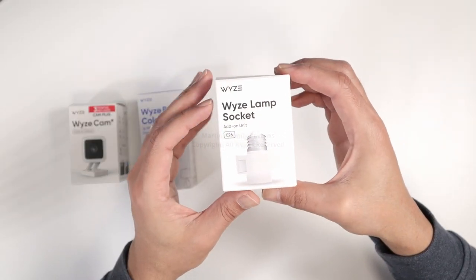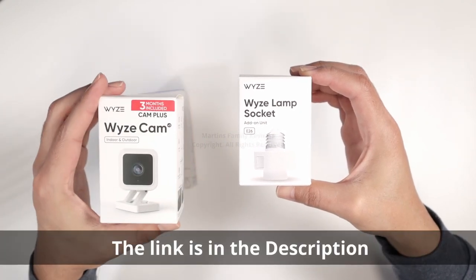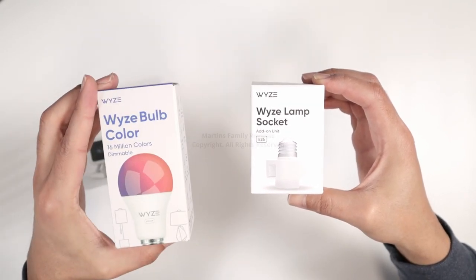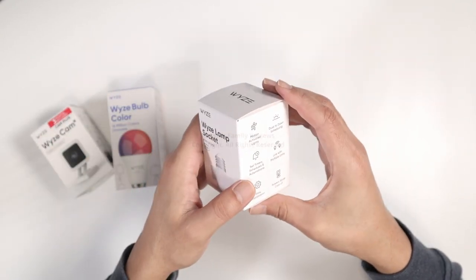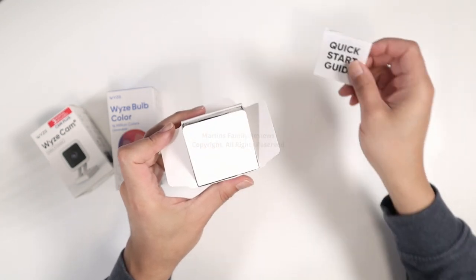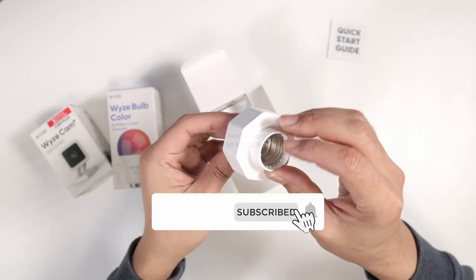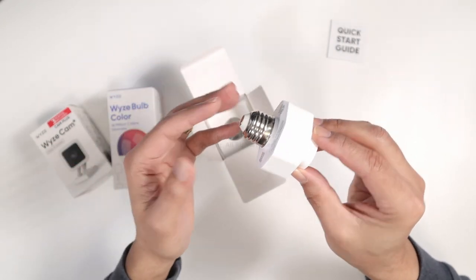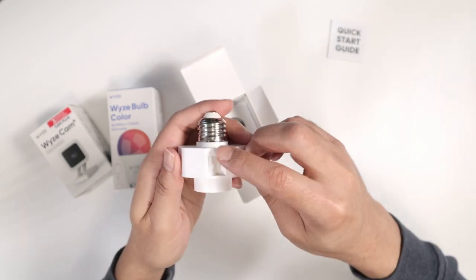Let's talk today about this Wyze lamp socket. This is E26 and it works with Wyze Cam version 3. Pretty interesting — you can also use your Wyze bulb with it if you want. Let's unbox it and see what's inside. It comes with the user guide and here is the socket itself. You can use it to replace the light bulb you have.